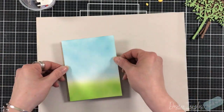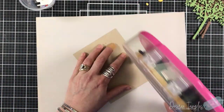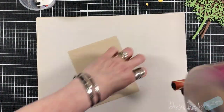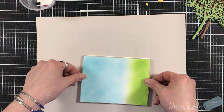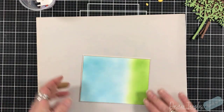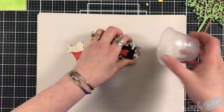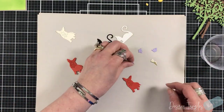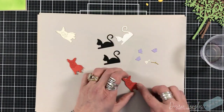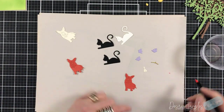This panel was cut four and one eighth by five and three eighths, and it's being placed on a piece of Desert Storm cut four and a quarter by five and a half — just a little bit smaller to have that very faint white border on my standard A2 size cardstock. So let's start with the animals.